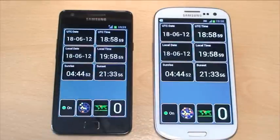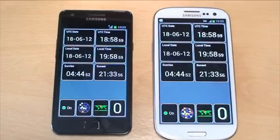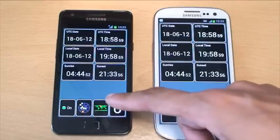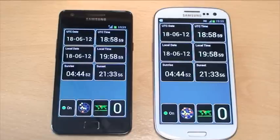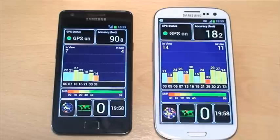Looking at the time view on both devices: it gives you the Universal Time Coordinated along the top, which is exactly the same on both — 6:58, with the date being the 18th of June 2012. The local time on both is exactly the same, just 7:58 here in the UK. The seconds are correct and in sync on both, and the sunrise and sunset times are also exactly correct on both devices.